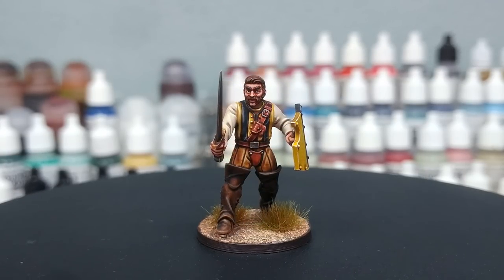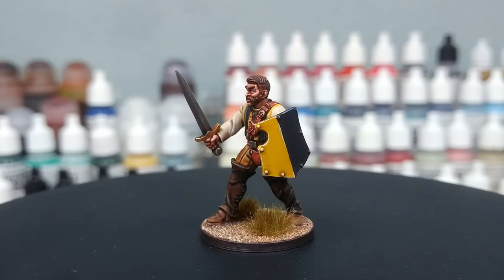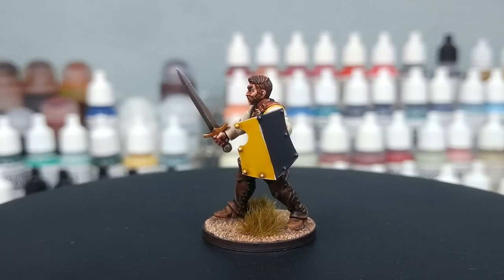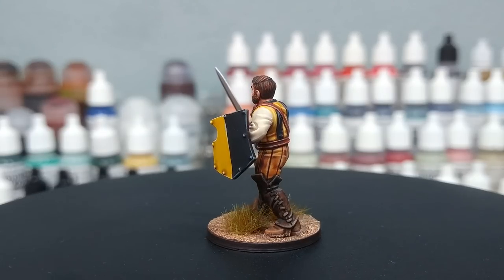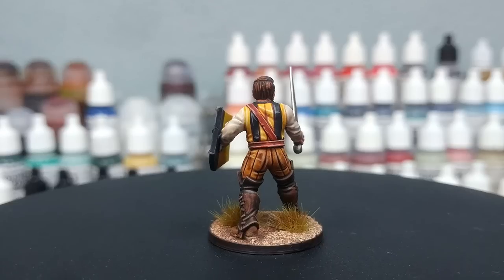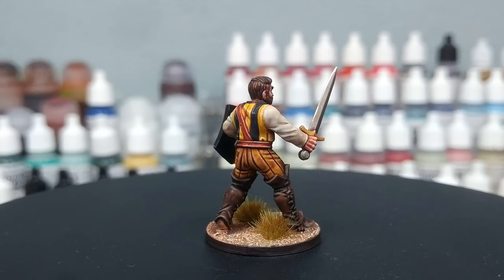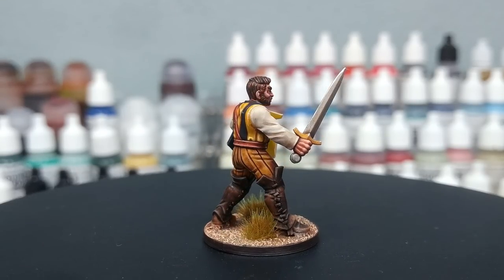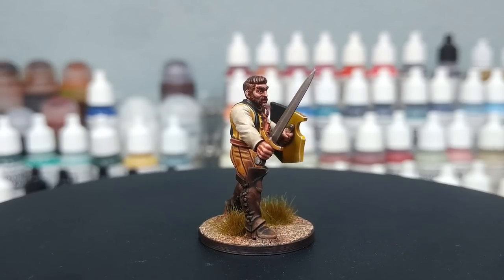Mordheim — best game Games Workshop has released, with the possible exception of the Lord of the Rings strategy battle game, but that's a matter of opinion. Anyway, I'm getting off topic. Painting this fella has been a lot of fun, and almost everything you're looking at is contrast with a little bit of highlight with ivory mixed in. All of the paints will be listed in the description below. Let's get started.